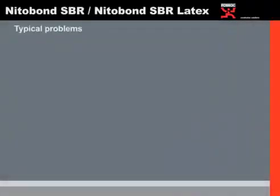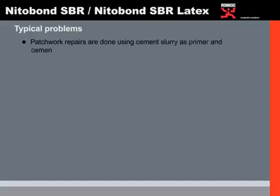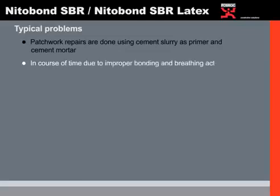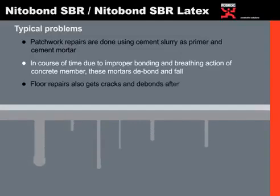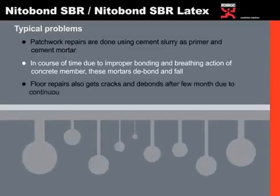The typical problems generally observed during patchwork situations are: patchwork repairs are commonly done using cement slurry as a primer and a cement mortar. Over time, due to improper bonding and the breathing action of the concrete member, these mortars tend to debond and fall. Floor repairs also develop cracks and debonds after a few months due to continuous movement of traffic.